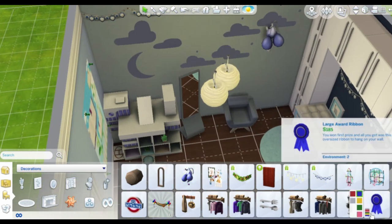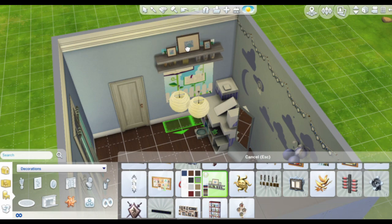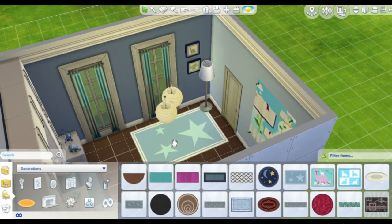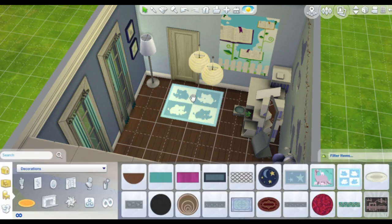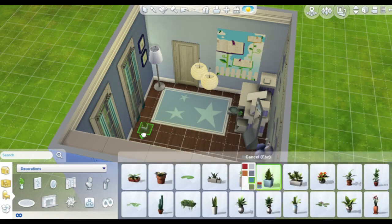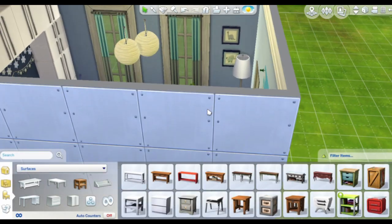In the end I put the crib where that grayish-blue chair is, to the right of the mirror. I was going to put it in the corner next to the door, but it didn't fit well there because I'm placing a light and a decorative table in that corner. I recorded that part too so you can see me adding the blue and white crib at the very end of the video.